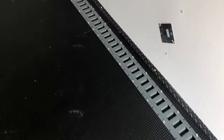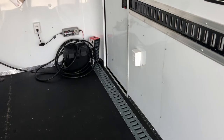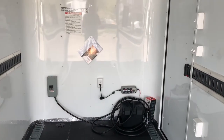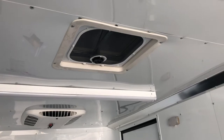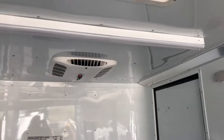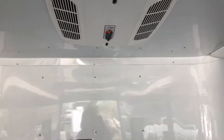This one's got the Drymax floor in it. Drymax is a superior product — extremely durable, and it gives you that water-wicking protection underneath the trailer, providing longevity. Up here in the front there's also a Max Air roof vent with a bubble cover so it won't leak water in. Here's your AC unit with a heat strip, so you'll have hot and cold abilities with this trailer as well.